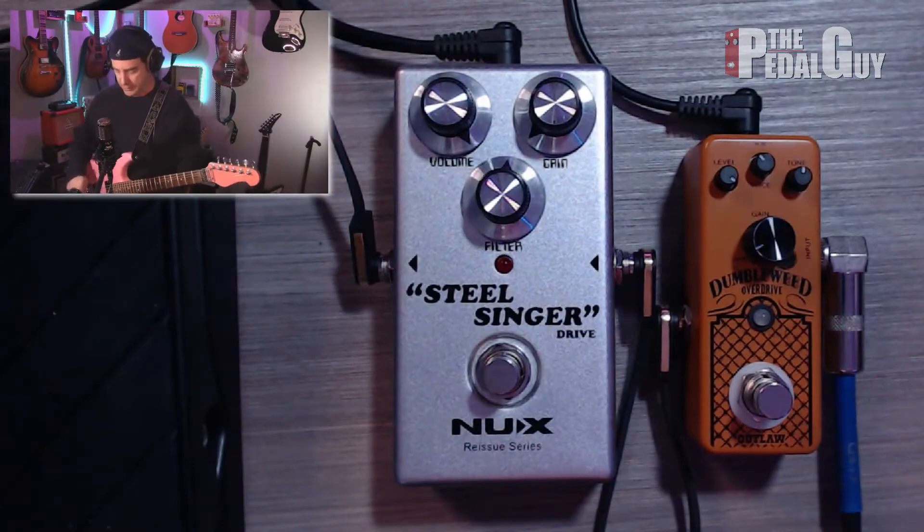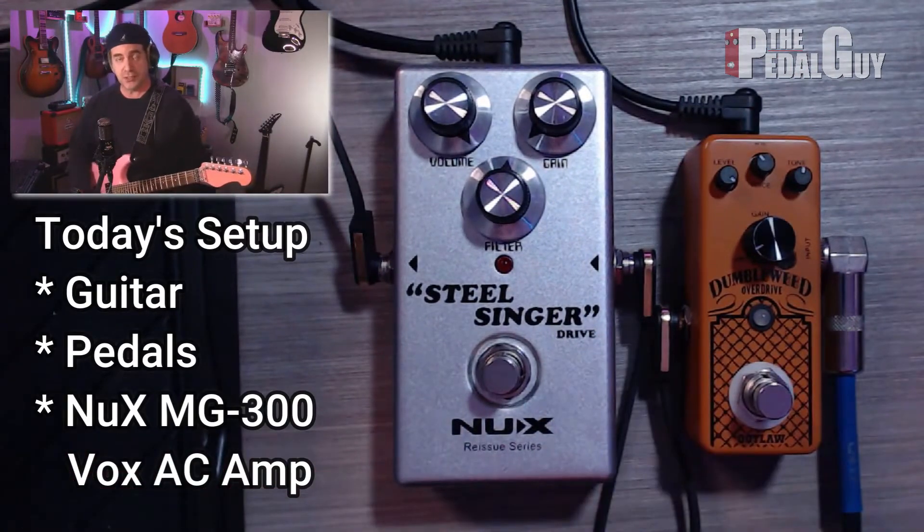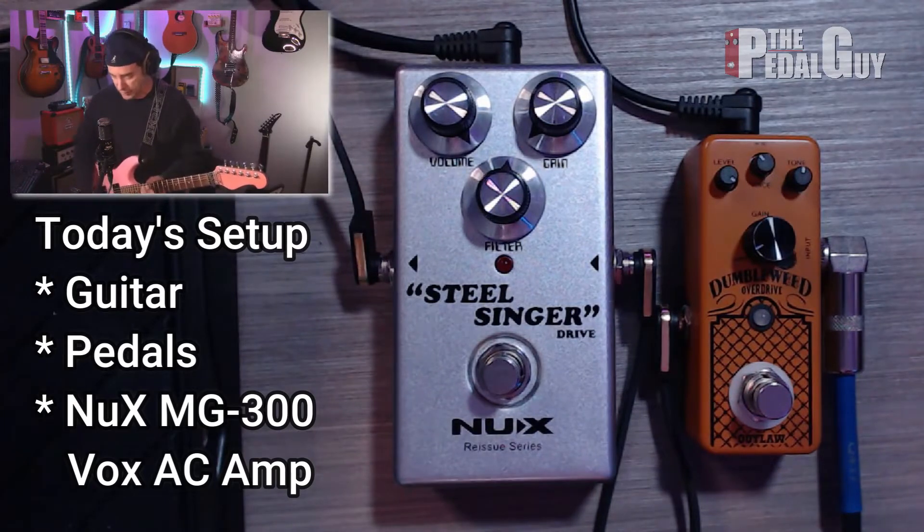Alright, so we're looking down here at the SteelSinger and the Dumbleweed. I'm going to start with the SteelSinger for this demonstration because it's a bit more mellow of a tone, and then we'll switch over to the Dumbleweed. Let's get to it.